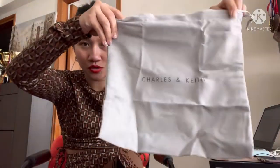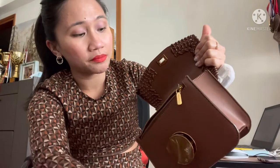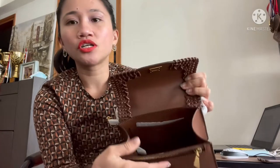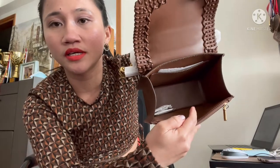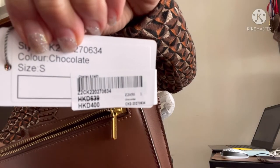It comes with a maroon dustbag to store the bag in, which is great. Inside it has compartments — not just one, so there's quite a bit of space. You can put your cell phone, small wallet, tissue, wet tissue, and more. It has a big space inside, with a sleeve compartment and a card slot. The original price was 639 Hong Kong dollars and now it's 400.